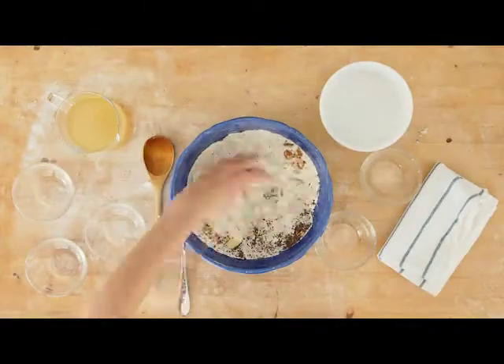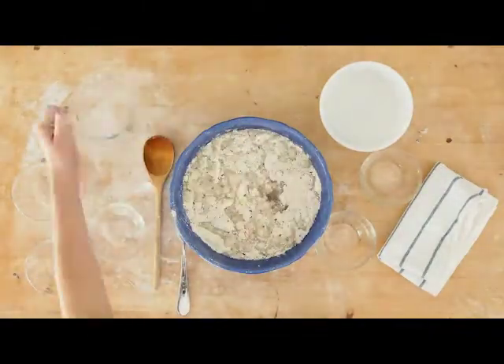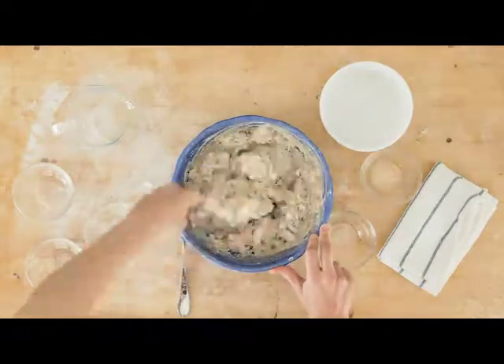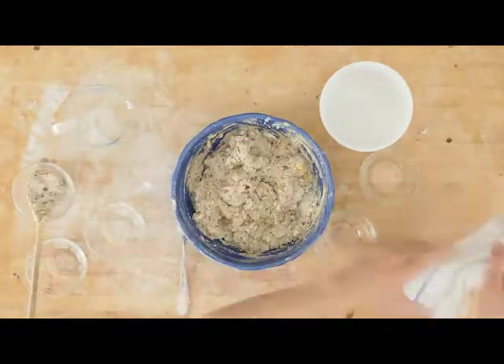The no-knead method is what got us into making bread at home. Thanks to this technique, making a dough that results in a great-tasting, artisanal-quality loaf is almost effortless.